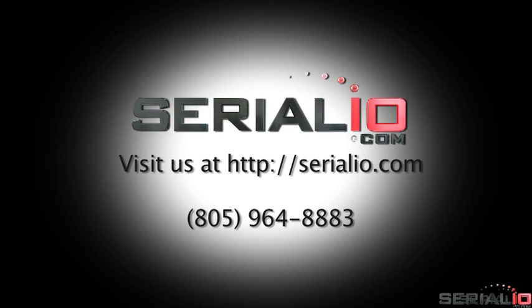For more information on the ScanFob NFC reader with iScanReach extender and other mobile NFC, RFID, and barcode solutions, please contact SerialIO.com. Thank you for watching!